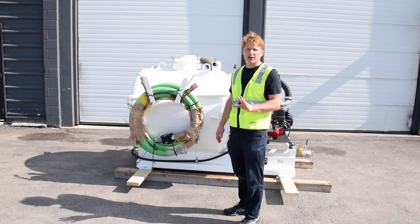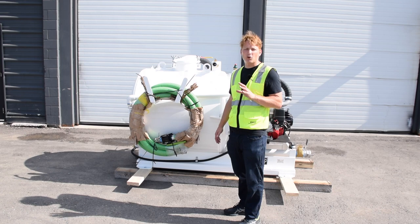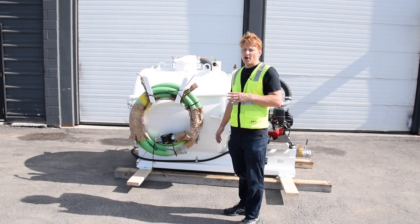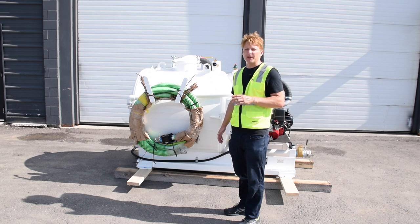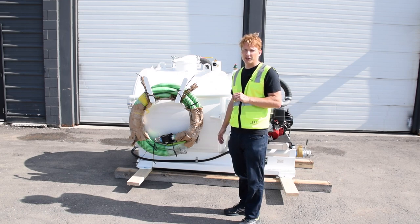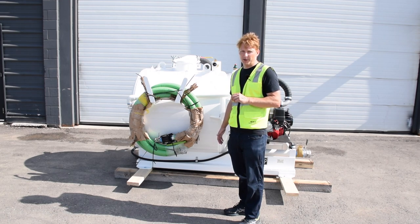Hi, I'm Daniel from Waste Corp, and today we're going to switch gears a little bit and look at our Waste Corp Super Duty slide-in vacuum pump systems. The unit you see here is getting ready for shipping — this is our TVP 200-100 series, so that's a 200-gallon waste compartment and a 100-gallon fresh water compartment. The fresh water compartment can be used for